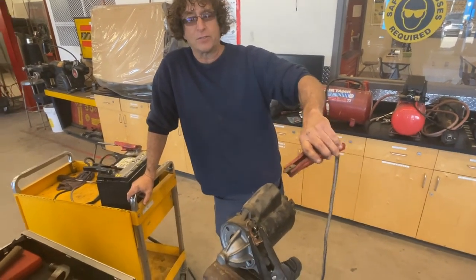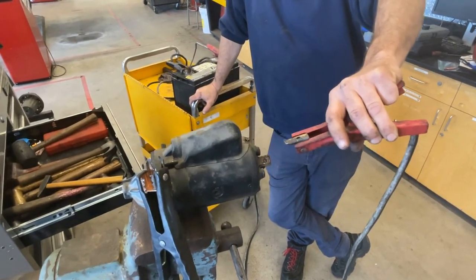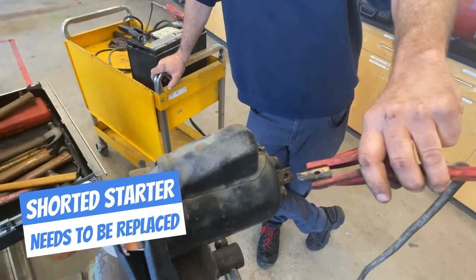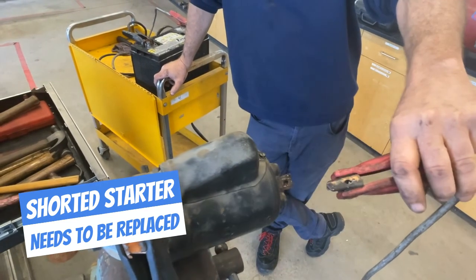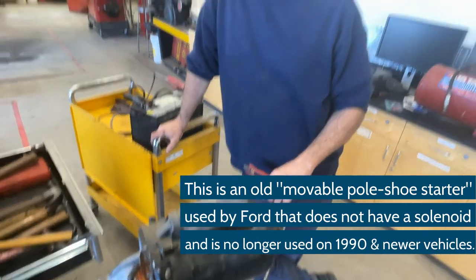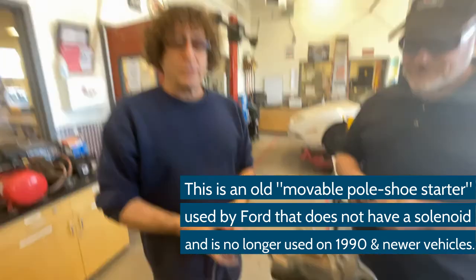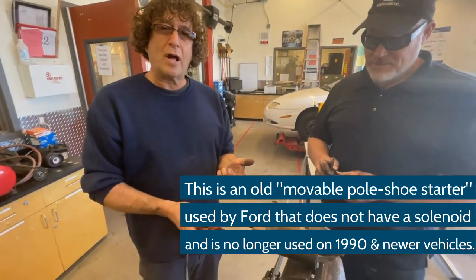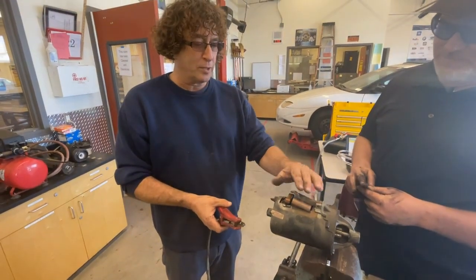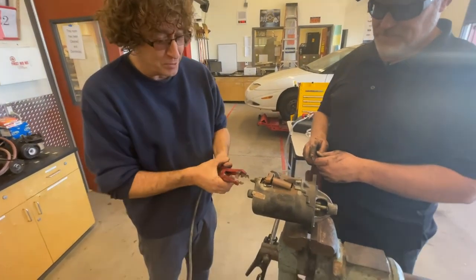We've got the battery hooked up, and because there's no solenoid on here I have to directly connect this to the starter to see if it rotates. We shouldn't be getting sparks like that — that's what happens when it's called a dead short, when positive is hooked right to negative. I don't hear the starter moving, and a short circuit like that indicates this starter's bad. We actually found a bad one — we're going to have to get a new one. It looks like we have an internal problem: something with the magnetic field is not creating enough strong field to pull the pole shoe down and engage everything.